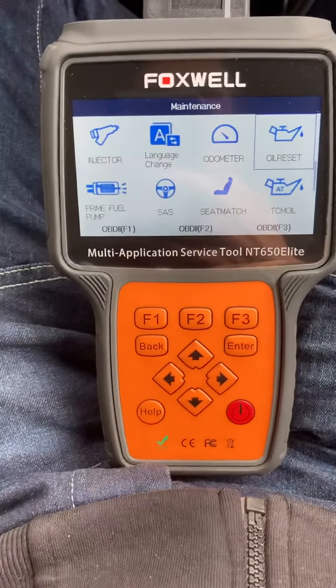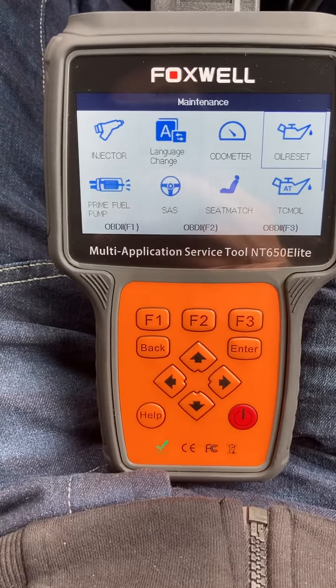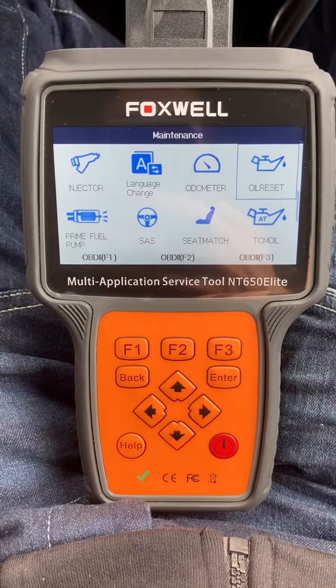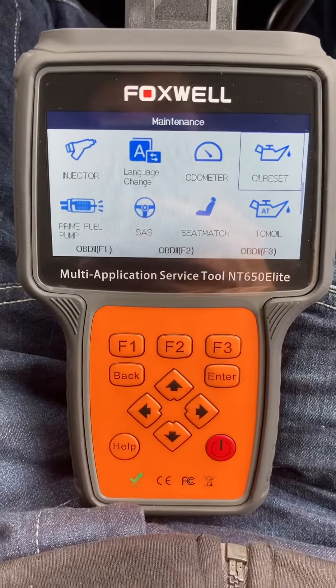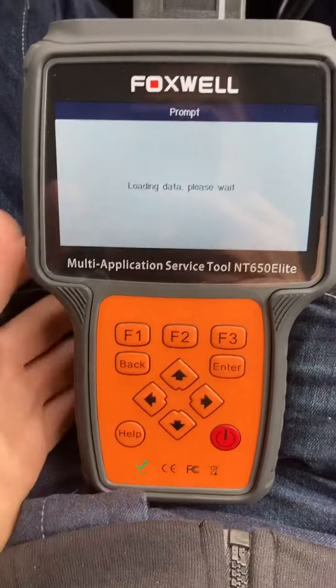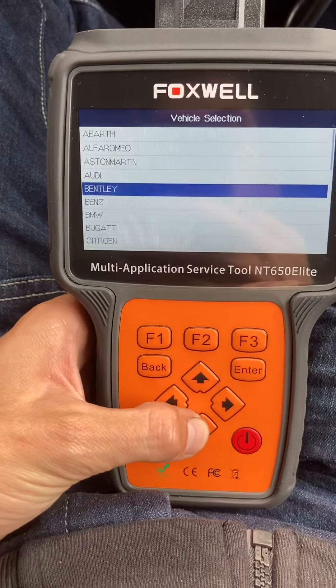Hi guys, today I'm going to do a quick video — we're going to do an oil reset on a Fiat Cubo van, it's the 1.3 diesel. To perform this reset today we're going to be using the Foxwell NT650 Elite. I've heard a lot of good things about this machine, so we're going to go straight into it and give it a quick try and see how good it is.